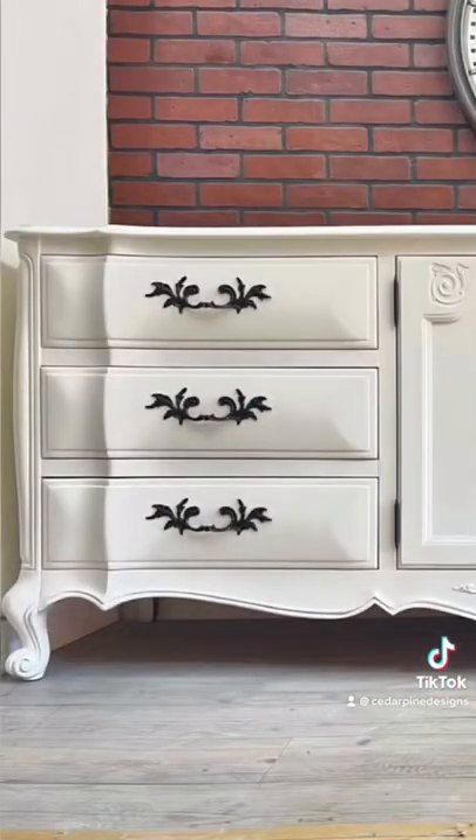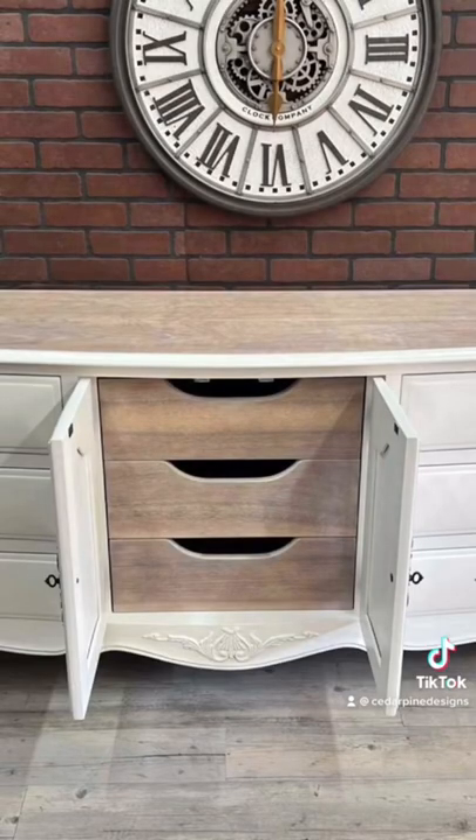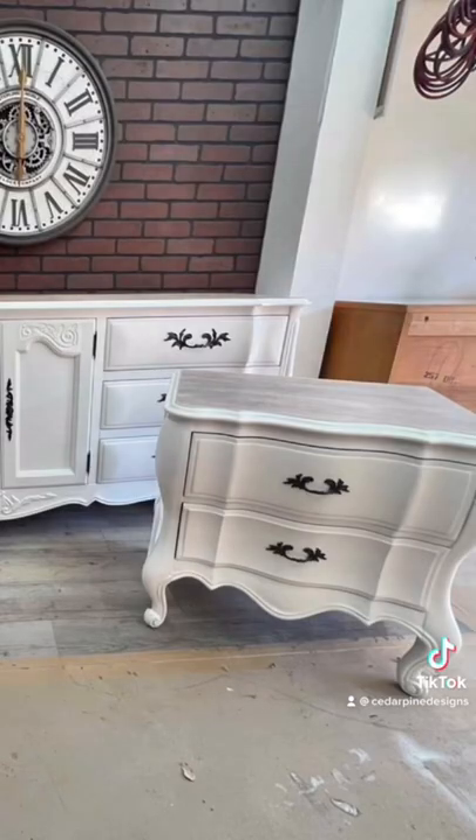I cannot be happier with the way this turned out — the handles against the white, the whitewash top, the drawers. Not to mention this is a $700 profit and it was a really fun project for me. I hope you enjoy this video.